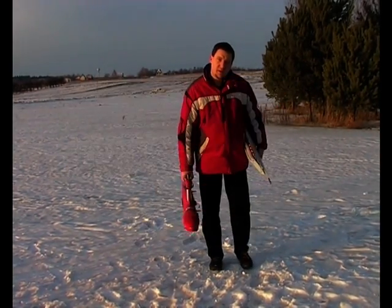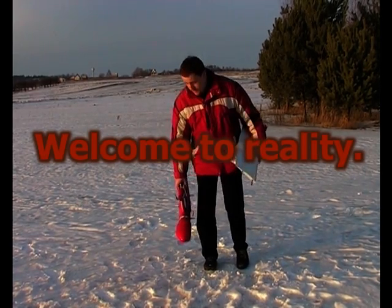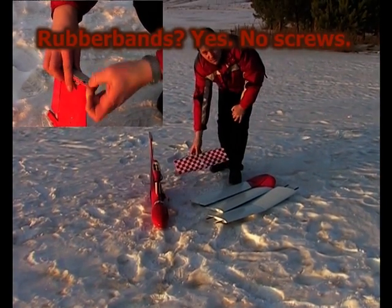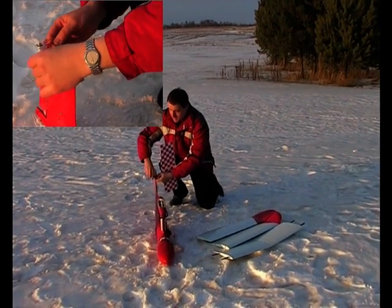Hi. Allow me to demonstrate the operations needed in order to prepare Terex UAV for a flight. Here we see a fuselage and wings and horizontal stabilizer. This is all what is needed in order to assemble it together.